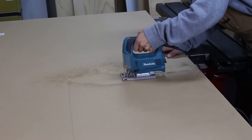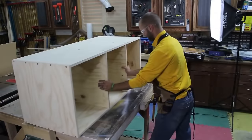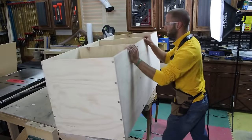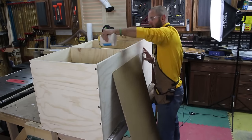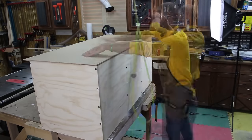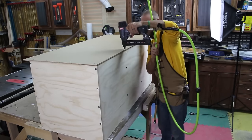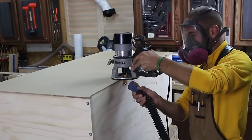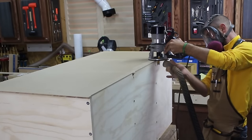I use my jigsaw to rough cut a large section of one quarter inch hardboard for the back. I flip over the carcass and apply a bead of wood glue and then use my air stapler to secure it in place. I then come back with a flush trim bit and trim the rough panel to exact size.